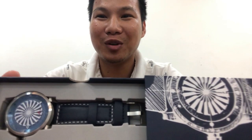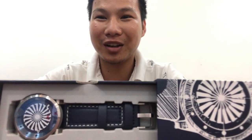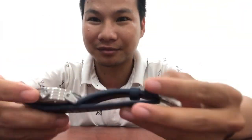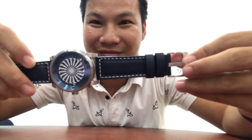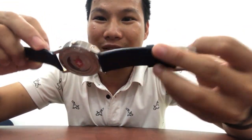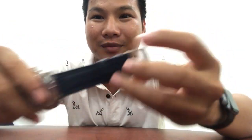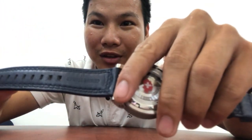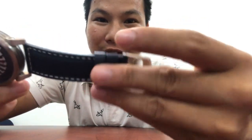Here is the watch — look at that, it's beautiful! You've got the Zinvo lettering here, and on the other side it says genuine leather, meaning the band is made of leather.